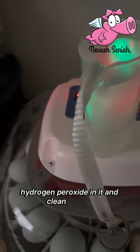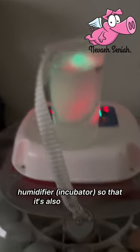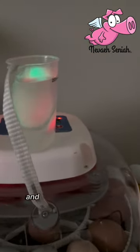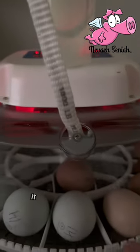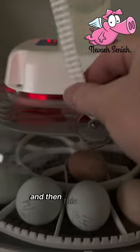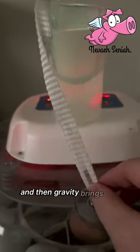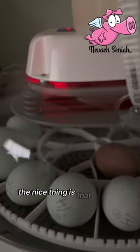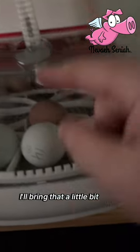When I first start off, I actually put hydrogen peroxide in it and clean out the humidifier so that it's also clean as well. I hang it here so that it comes into the door, and then this gets wet — push this down — and then gravity brings this down.